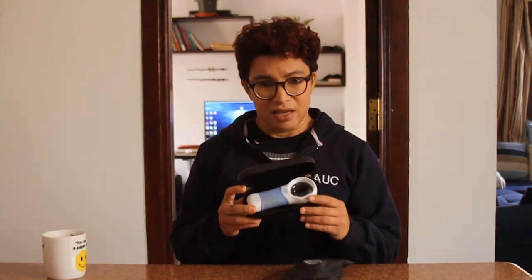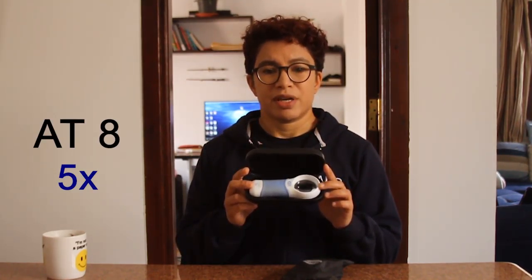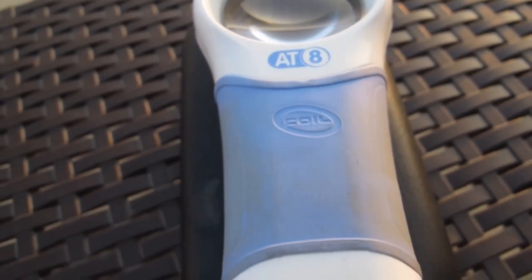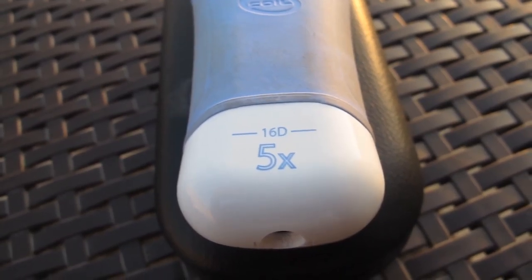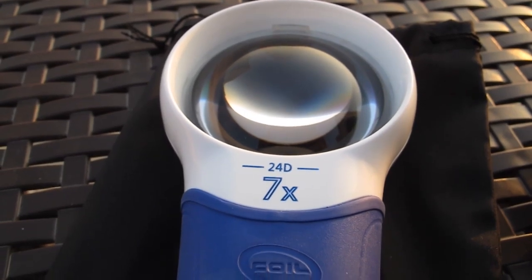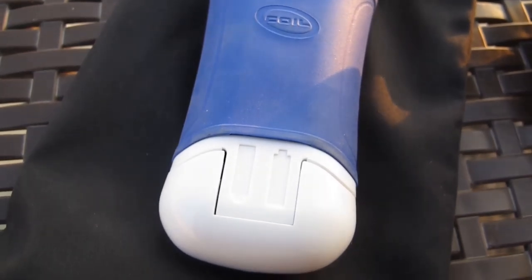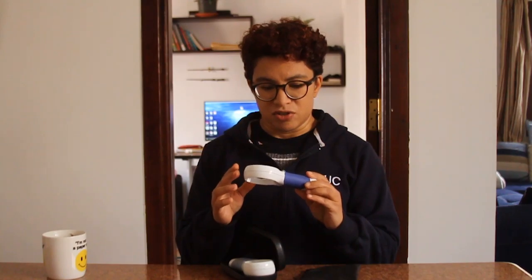By the way, this is not a sponsored video. This one here is a so-called AT-8 magnifier. This is kind of the model that I was used to. This is a 5x model, and then over here we have a 7x magnifier, but a different model. These are called AT Max magnifiers, and I think this is a new line of products. When I ordered this, I thought I was getting one of these, but actually I got this one, and it's pretty good. We'll talk about the differences between them in just a second.